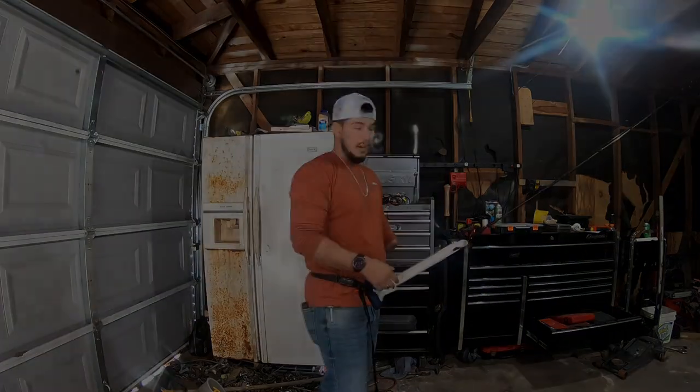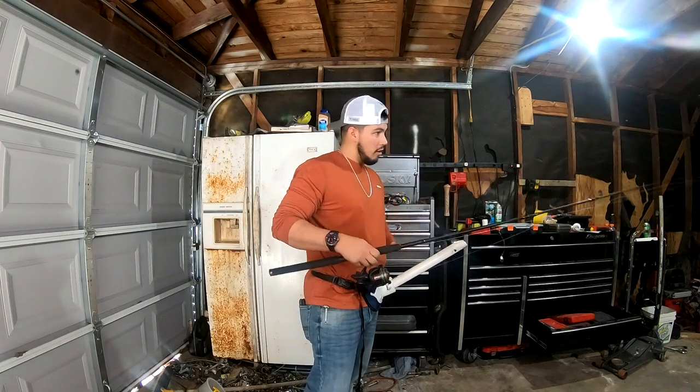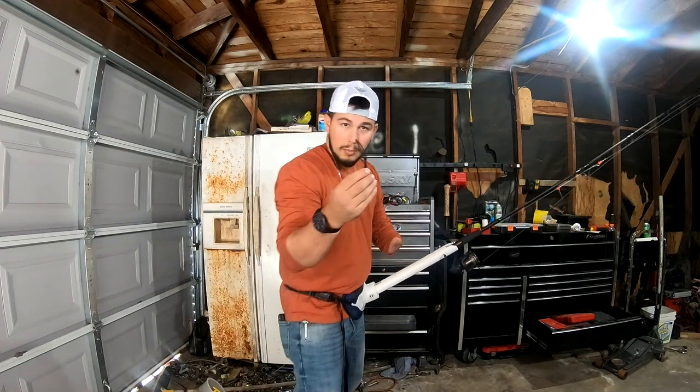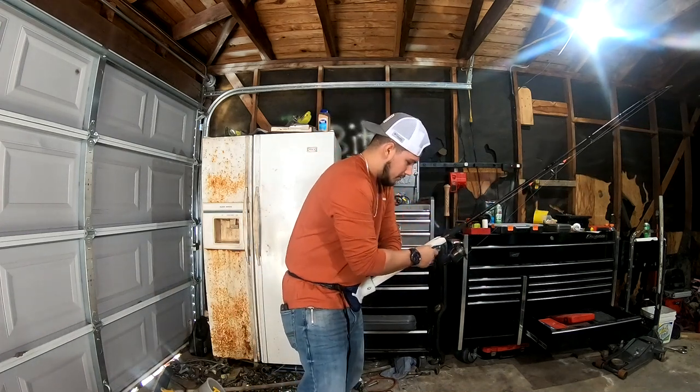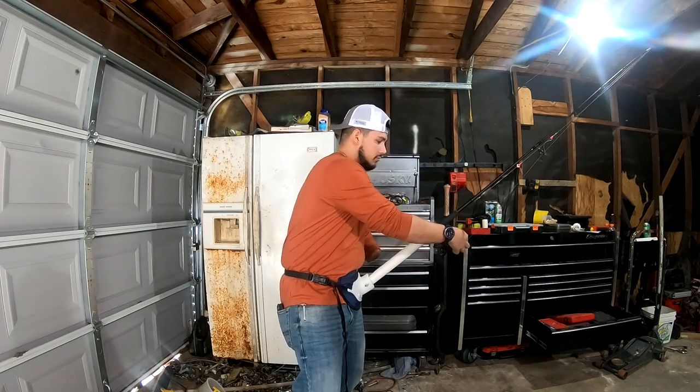Next I'm going to show you how I got my spinning combo set up. Basically the same thing — I'll cast, set my rod down in the PVC pipe, take the bungee cord, wrap it around the screw and around the handle of the spinning rod, and then loosen my drag to simulate reeling in a fish.